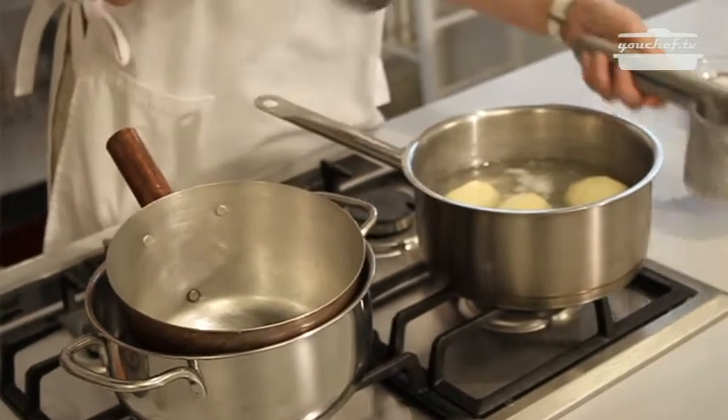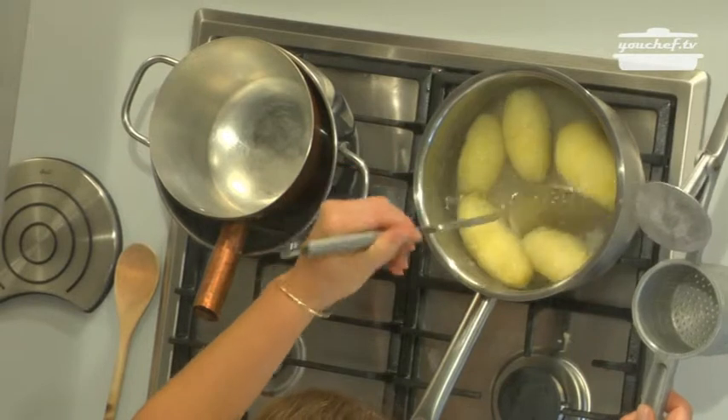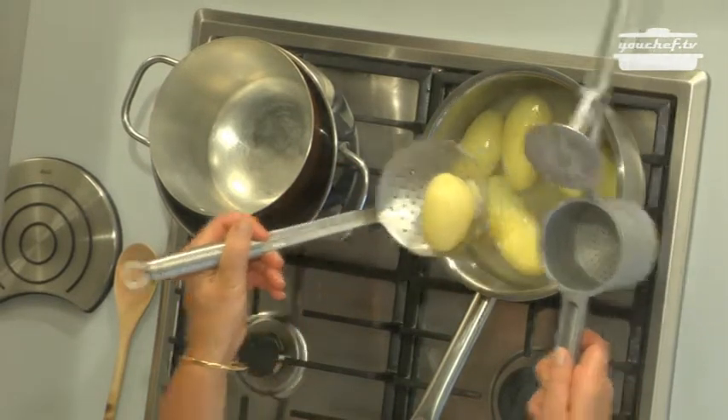The potatoes are ready. Take a potato masher and smash them directly in the pan we will use to cook them in the bain-marie.